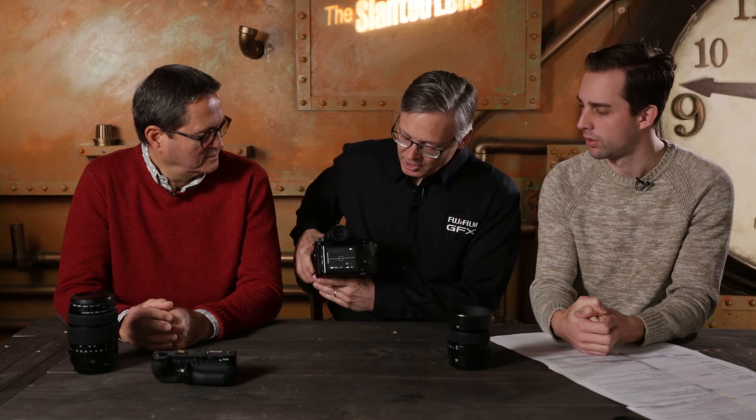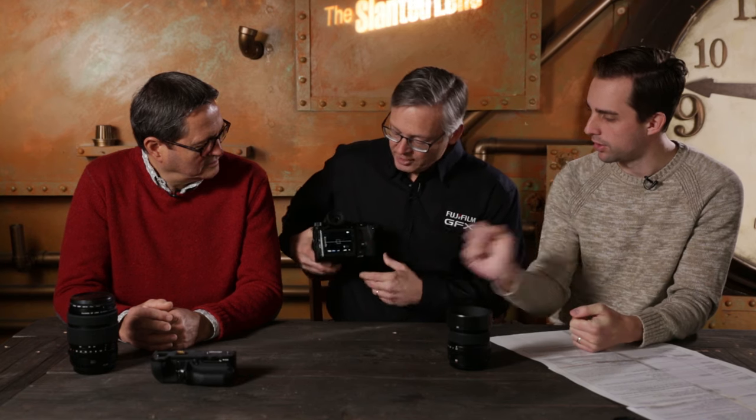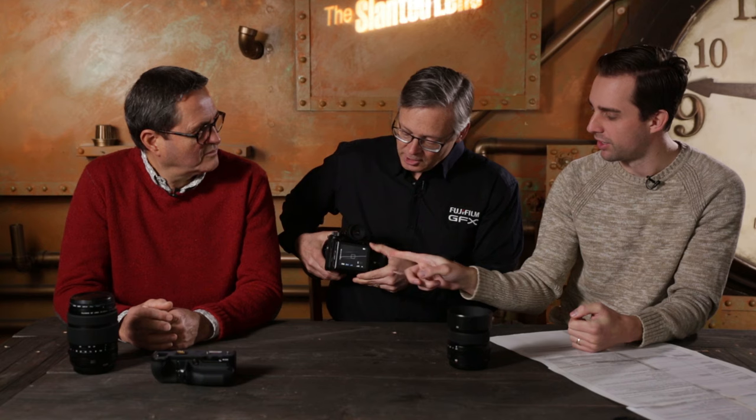Since we're talking about monitors — the LCD is fully articulable. It tilts up 90 degrees, down 45 degrees, and it actually pops out at 35 degrees too. The EVF is a very high-resolution OLED — an organic LED — the same technology used in high-end broadcast video monitors. The viewfinder is included with the body and is removable.